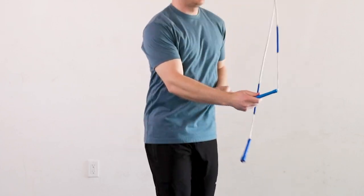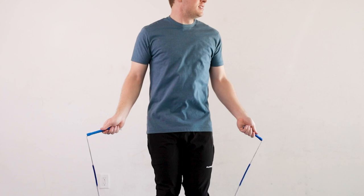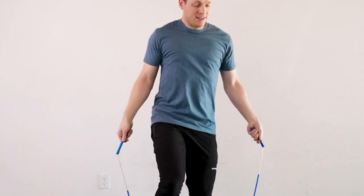Before doing this skill you should definitely have a very strong standard mic release. And if you've practiced a basic floater release before, it'll definitely help to learn the timing of the no swing mic, but you don't have to do that before trying this skill.